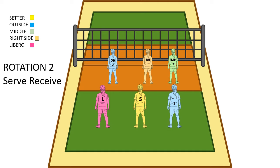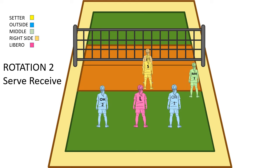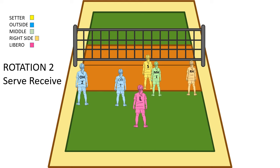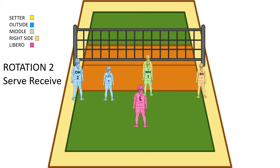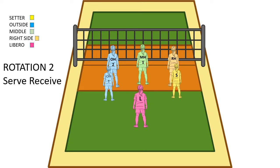Now we're in serve receive for rotation 2. The setter always goes forward, so the setter is going to push up the right side in the front. Our libero scoots over to make room for the outside to pull back. Our middle hitter is going to go to the tee on the right side, and then we're ready for the ball. Once the ball comes over, the middle needs to get to the middle of the court, the outside that was passing comes up from the outside, and the other outside needs to switch to left back. The libero is in middle back. Once we make the pass to the setter, the setter sets the ball and we go up to hit.